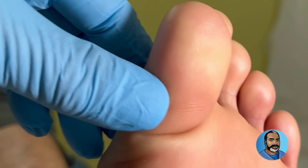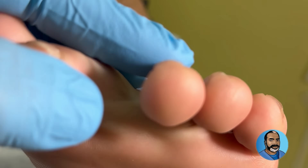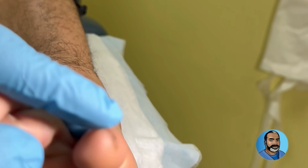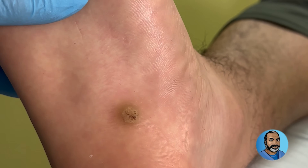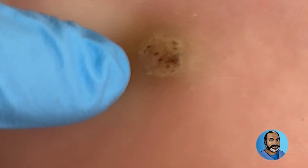What have you been doing for it so far? Just called the primary doctor. What did the primary doctor do? Does this thing hurt? Does it bleed? No? Because you have these little black dots in here, and those little black dots are capillaries — little blood vessels. So sometimes they can bleed very easily.